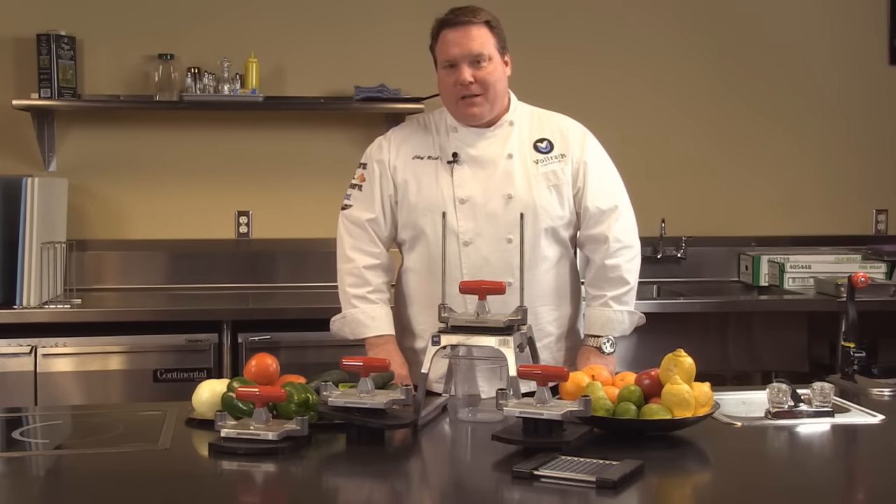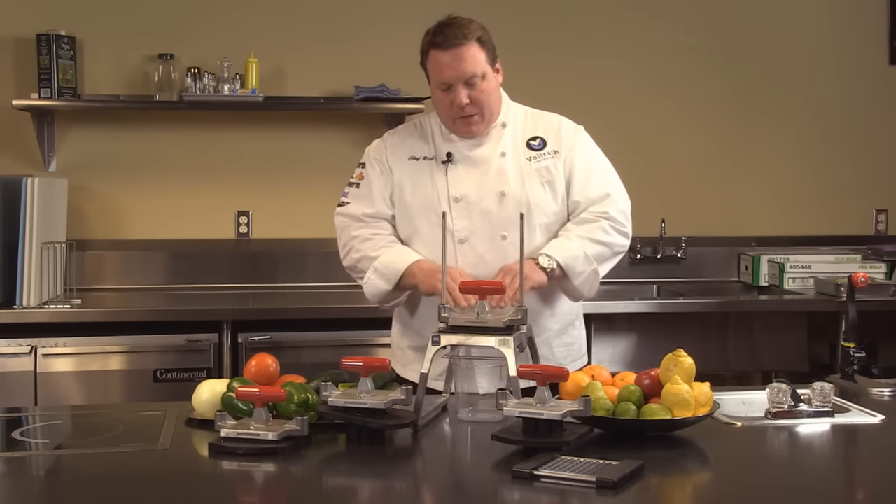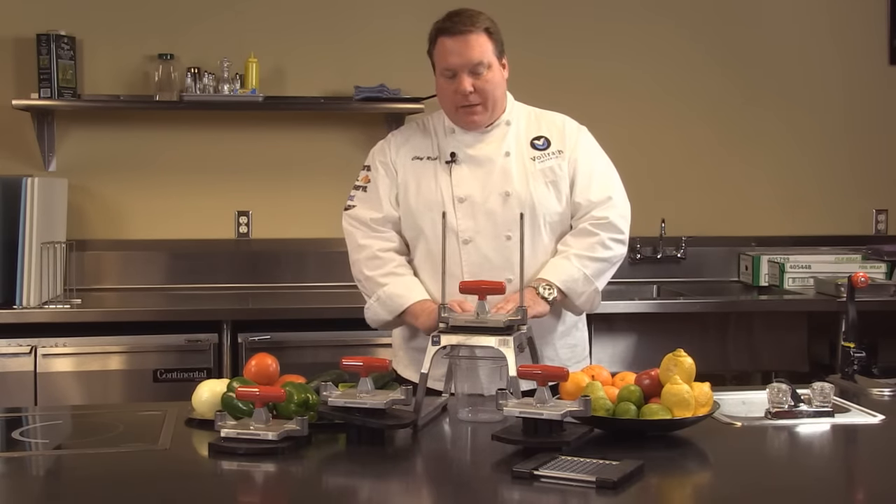Welcome to Volrath University. I'm Chef Rich and today we're here to talk to you about the Redco 5.0 unit.